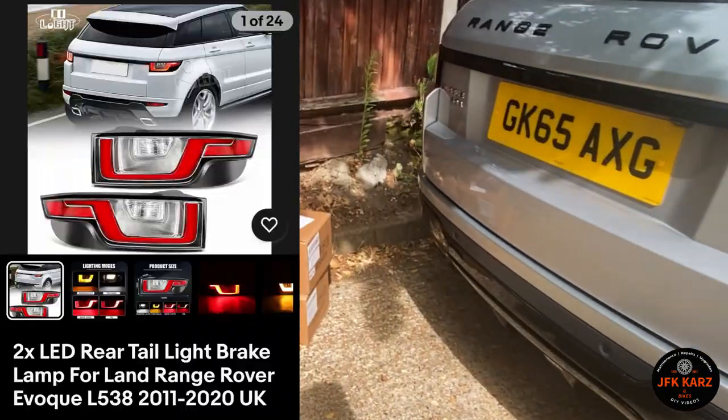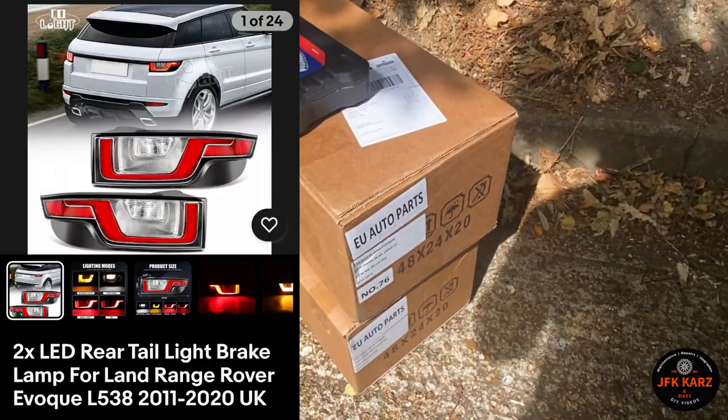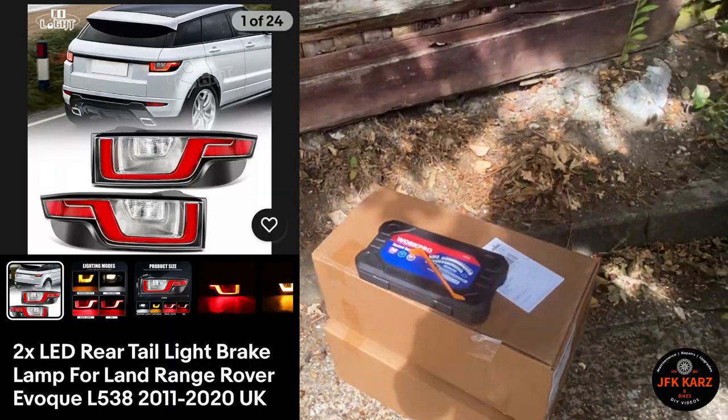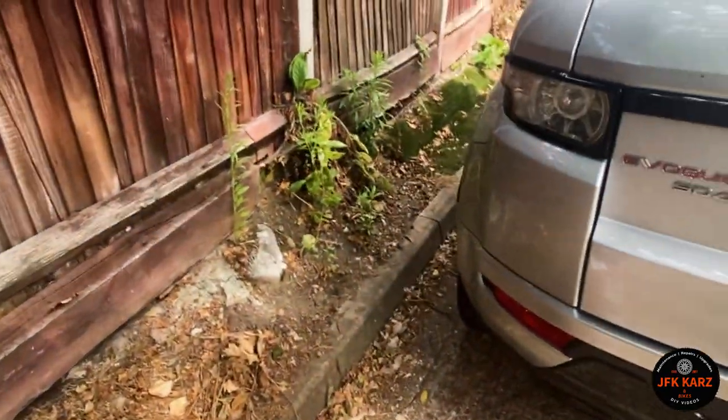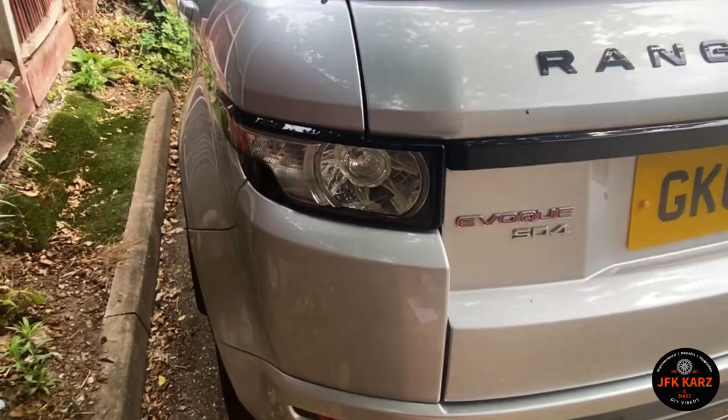I put a screenshot up of the ones I got from eBay — quite a good price. I think it's about £167, but you'll see in the screenshot anyway, so you probably know these ones.